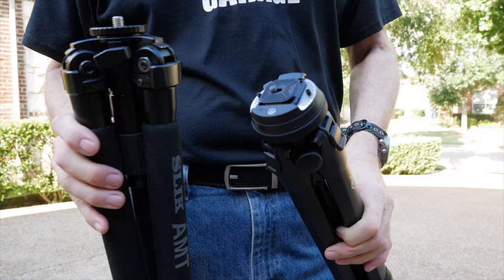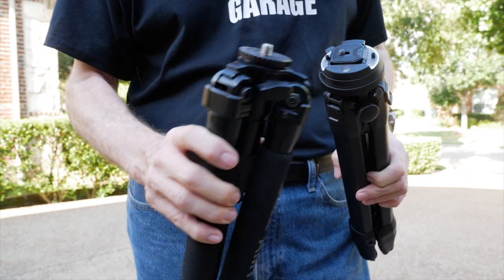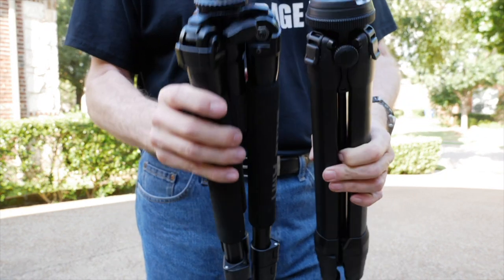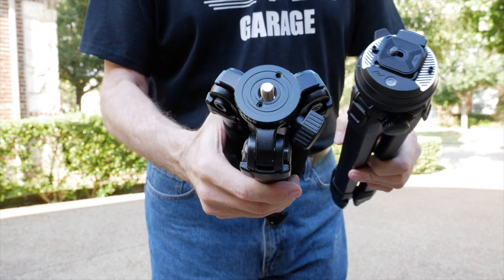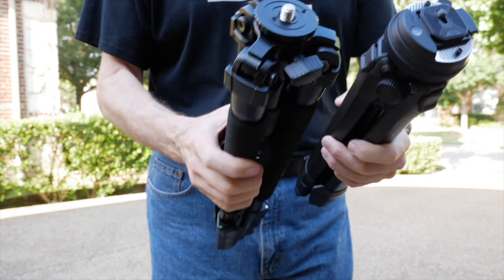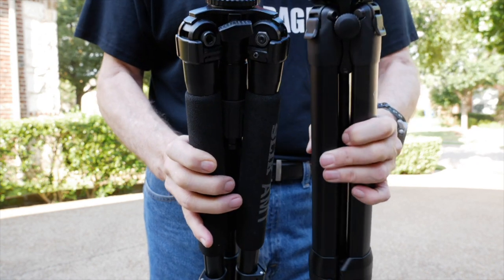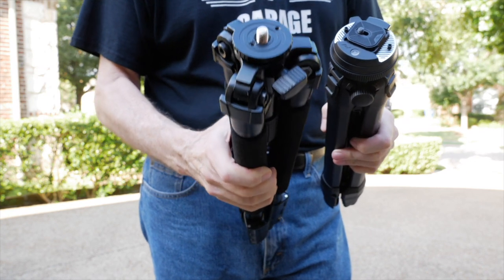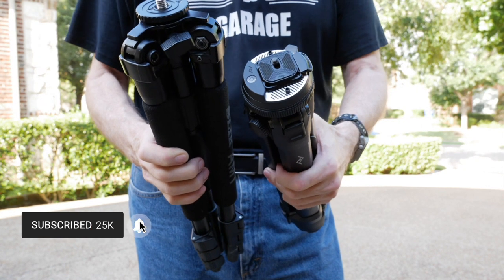Here I'm going to compare the difference in size of my previous travel tripod to the Peak Design. You can see how much more compact the overall fit is compared to this one from Slick, which is what I was using before. The one from Slick actually feels a little bit lighter, but it's not nearly as functional — and that's with no head at all. So once you add a ball head to make it usable, it's going to be just as heavy or heavier than the Peak Design.